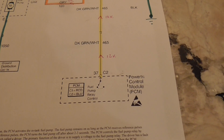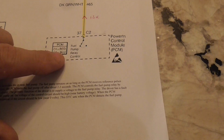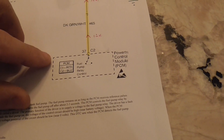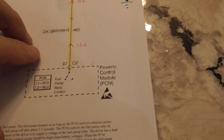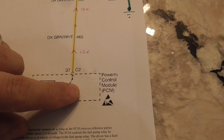You'll notice the PCM has a dashed line around it rather than a solid line, because this is showing you it's not the only thing the PCM does. If it was a solid block it would just be a module that only controls, in this case, the fuel pump relay. So what you have here is a computerized control that switches on.